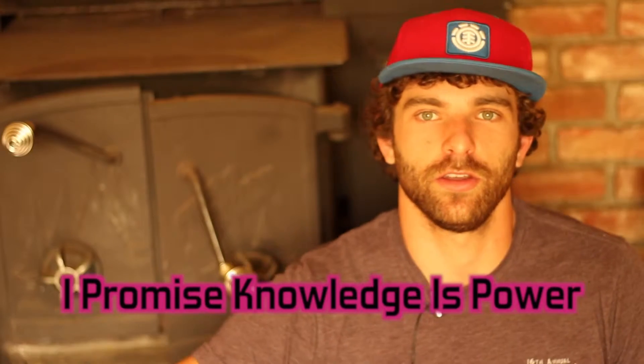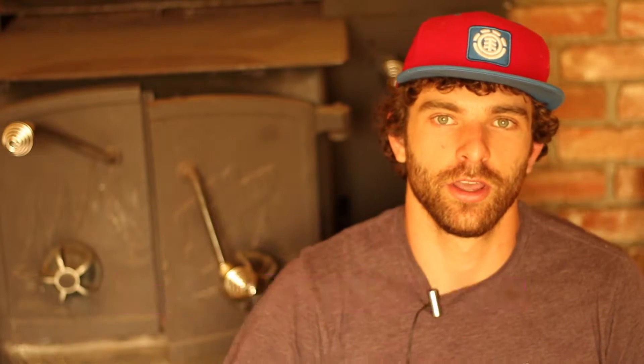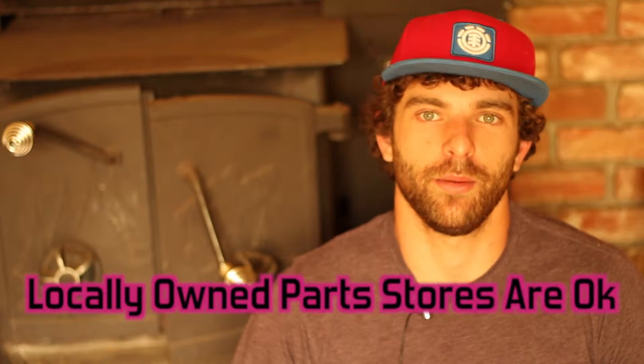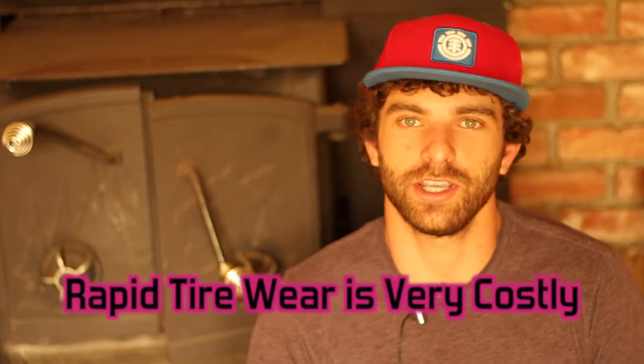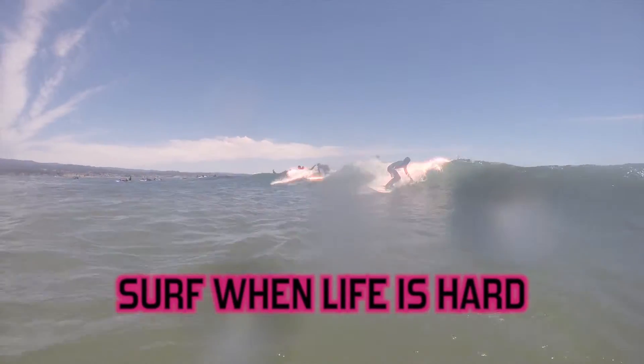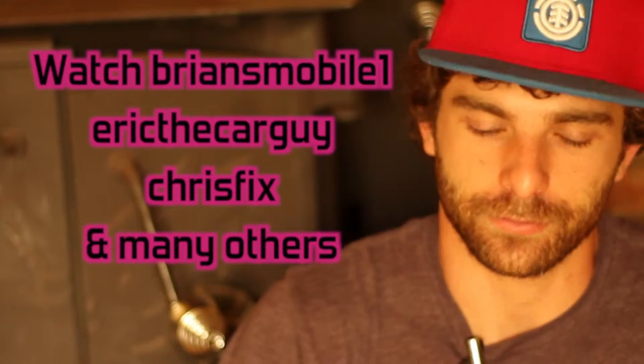You might be asking how this actually saves you money. If you catch these problems before they become bigger issues, you will definitely save money. You'll have more time to order parts in advance so you don't get ripped off at your local parts store. You can spot bad suspension before it eats through tires, rotate your tires so they last as long as possible, and become more in tune with your engine — enabling you to hear when issues become apparent.